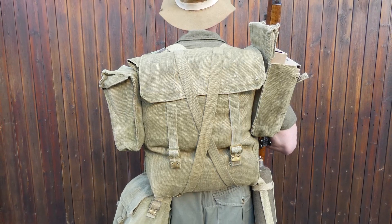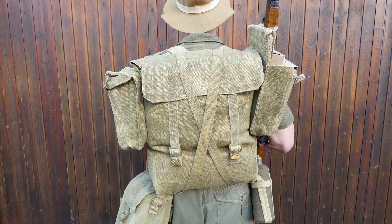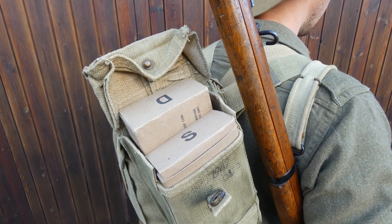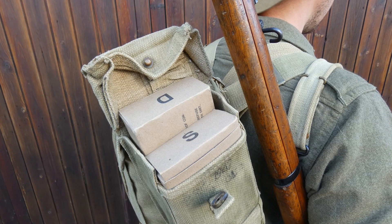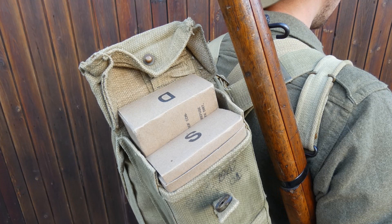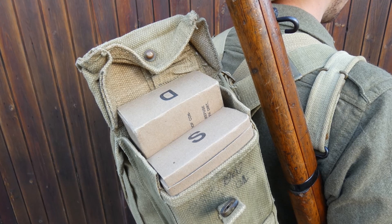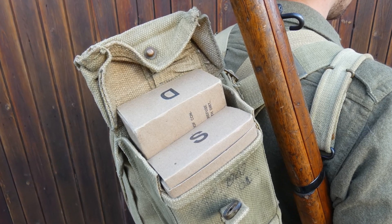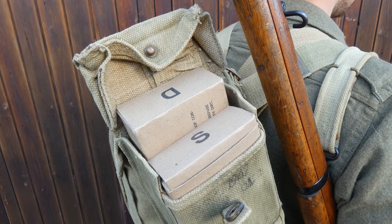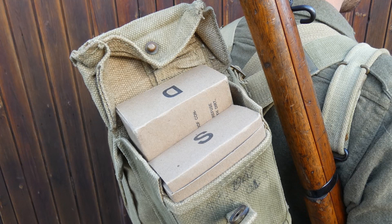The load carrying capacity of the pack has been expanded with the addition of two utility pouches which have been sewn and riveted to the sides of the pack. This was a common Chindit modification to increase load carrying capacity. As you can see, these neatly carry two K ration boxes each side, giving another four units of K ration — essentially one day's worth. The K ration is designed so that three units would be eaten each day, but in reality the Chindits often had to survive on less, which was not ideal given that even three units did not really contain enough calories to sustain an active soldier in the arduous conditions of the jungle.